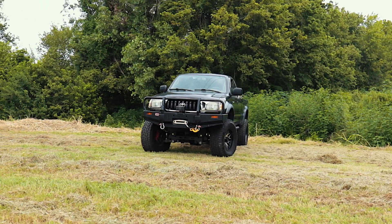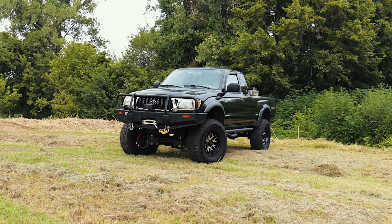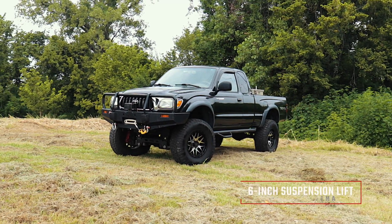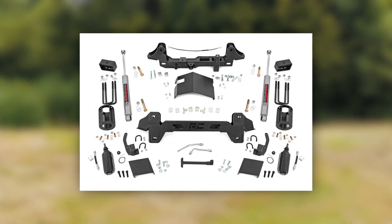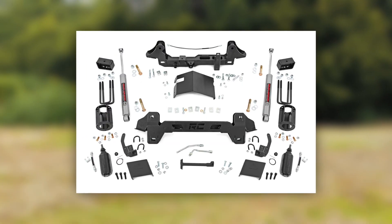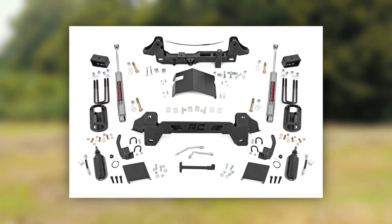The first generation Toyota Tacoma has been a longtime fan favorite truck, found everywhere from desert dunes to city streets. Give your Tacoma a total transformation and aggressive good looks with Rough Country's 6-inch suspension lift. This all-inclusive kit comes with everything you need to run larger tires and wheels, with increased ground clearance and a killer new look.